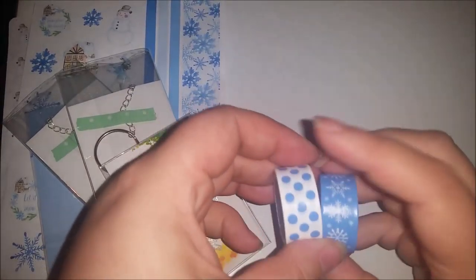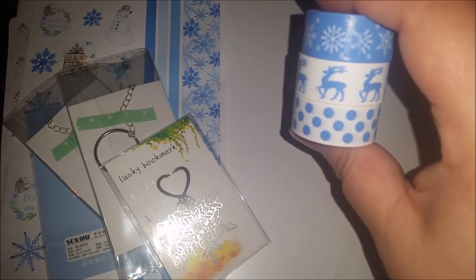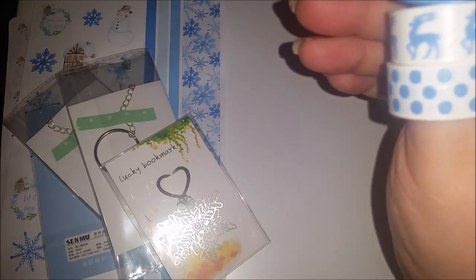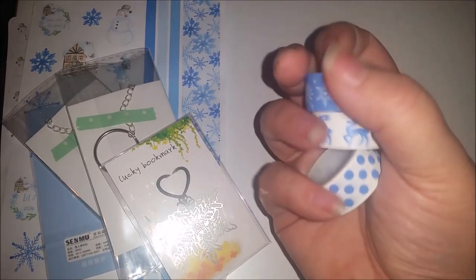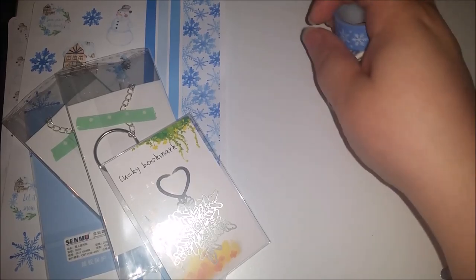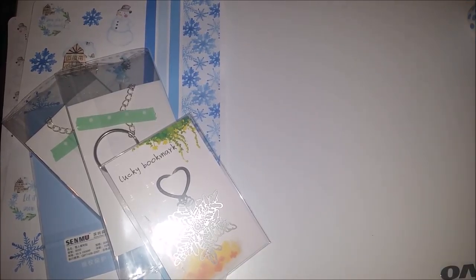The first item out of the box is a set of three matching washi tapes. We've got snowflakes, a little deer, and spikes. They're a really, really nice colour - kind of wintery. We had a slight dusting of snow yesterday but not too much, but I love the snow, so yay!